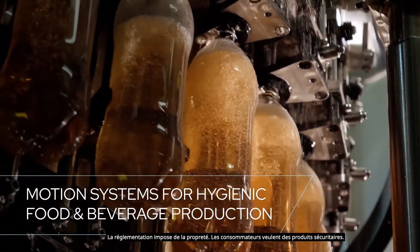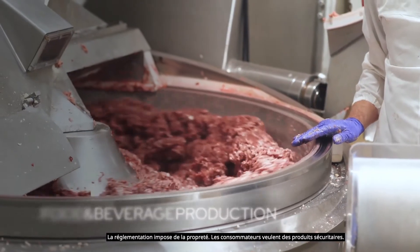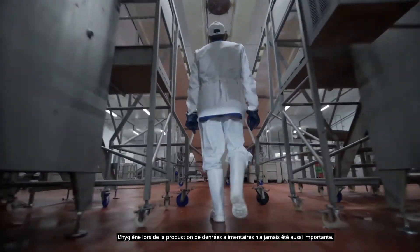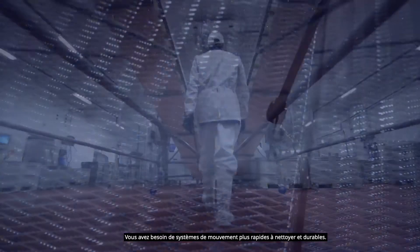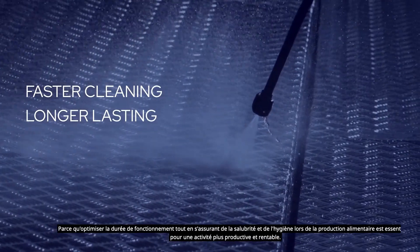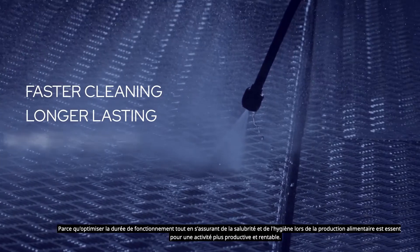Regulations require cleanliness, consumers expect safety — the need for hygienic food and beverage production has never been greater. You need motion systems that are faster to clean and longer lasting, because maximizing uptime while ensuring food safety is the key to a more productive and profitable operation.